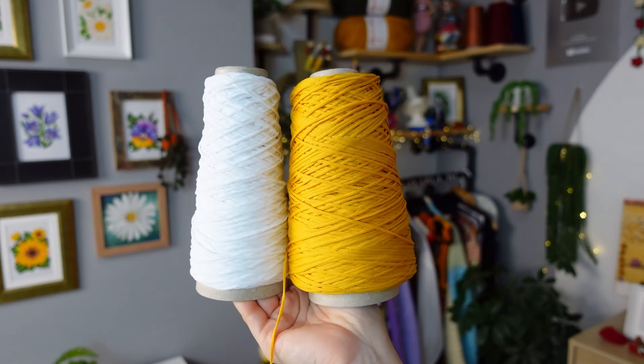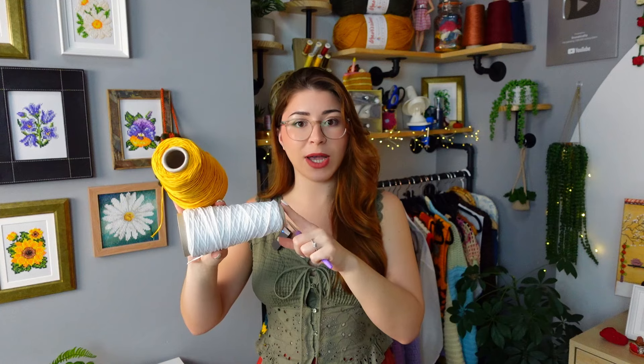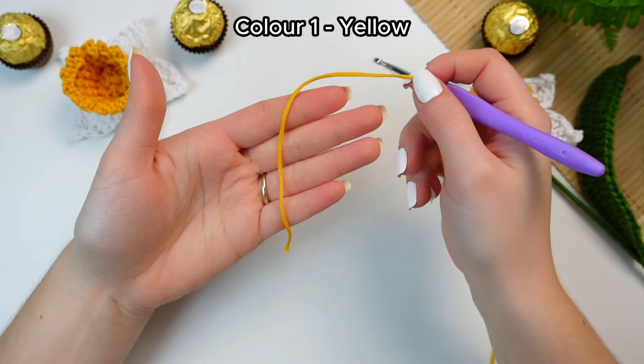First let's make the flower. Because we are adding weight to the center from the chocolate, I'm going to be using a polyester cord — this is a 3 millimeters, the Thai Sublime by teslan.com, my absolute favorite corded yarn. I'll leave everything linked in the description below. I have white and yellow — you can do the flower all yellow or colorful like I'm doing. For this very first part I'm going to be using a 5 millimeters crochet hook. Now let's begin.